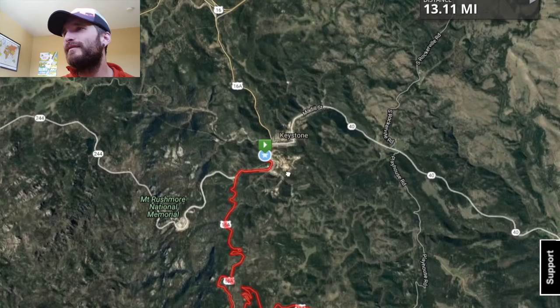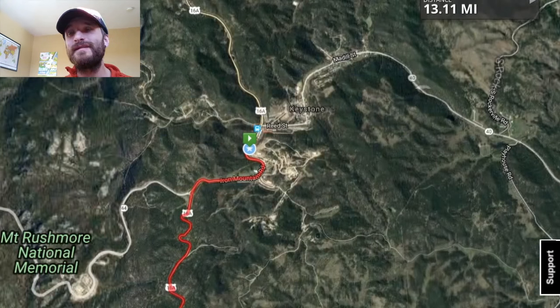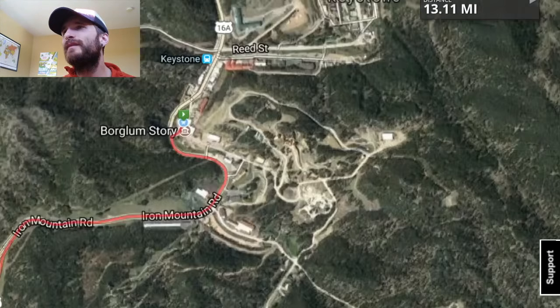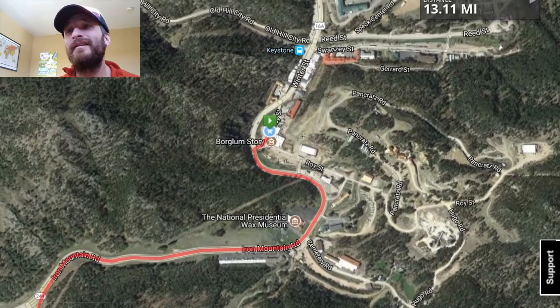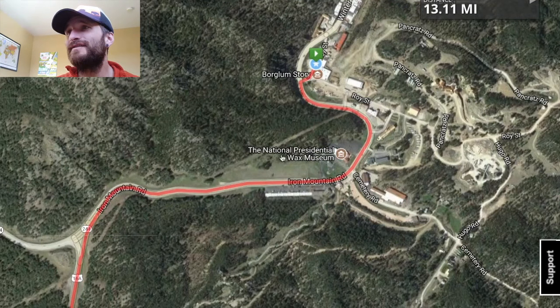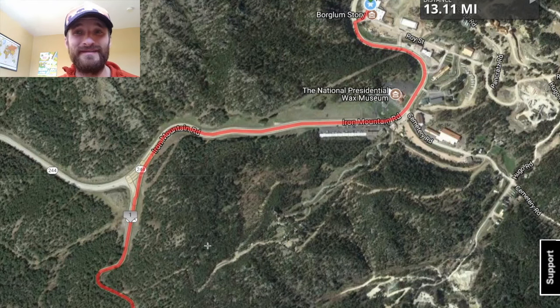Let's zoom in on Keystone — it starts just in Keystone. It's almost fully on the road; I think they're closing off both lanes, so there'll be a few thousand runners. Zooming in on Keystone, it starts in this little gift shop area — there's a little museum there too — and it goes up past the National Presidential Wax Museum. They're better replicas than Disney has.